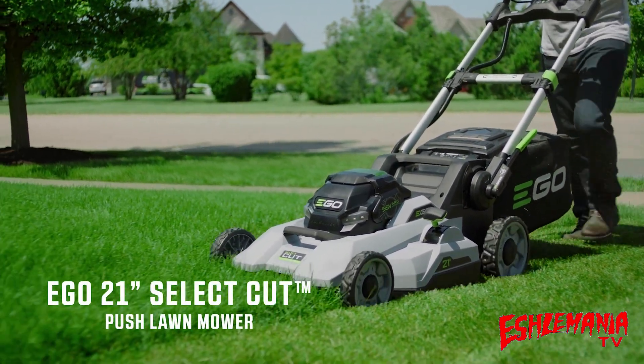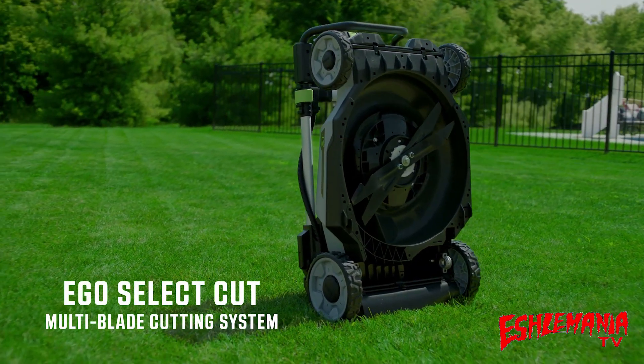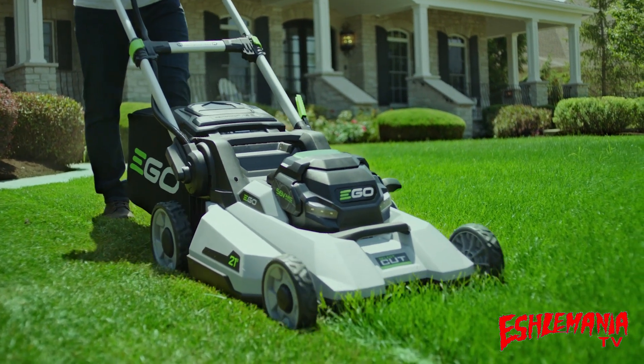Introducing the EGO 21-inch SelectCut Lawn Mower. Engineered to outperform, it features EGO's new-to-the-world SelectCut Multi-Blade Cutting System. It's the first lawnmower of its kind and sets a new bar for power and performance.